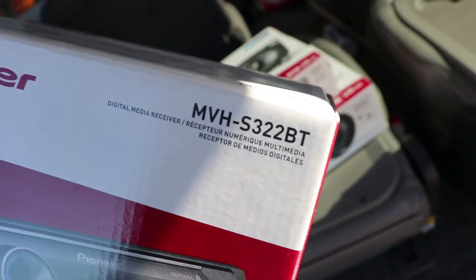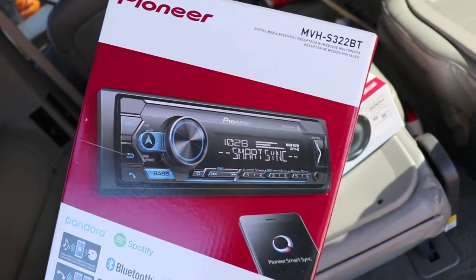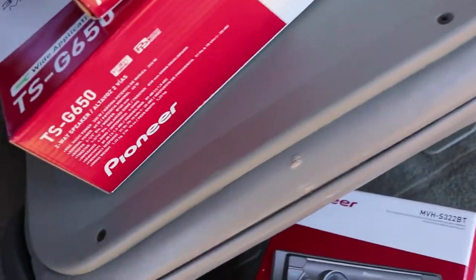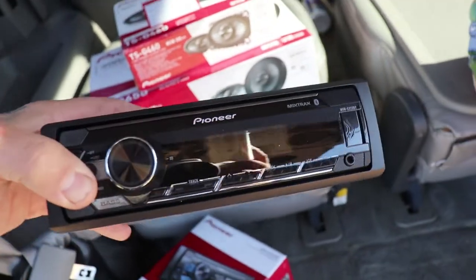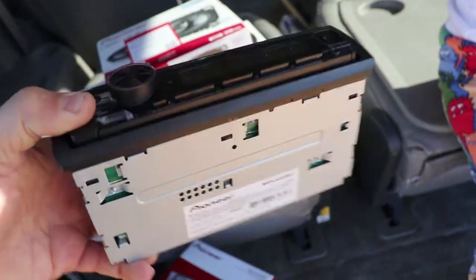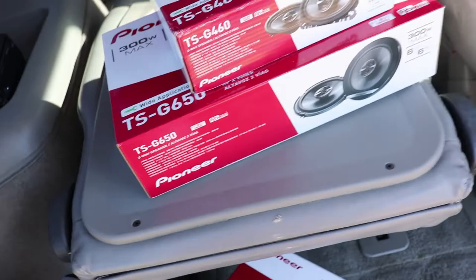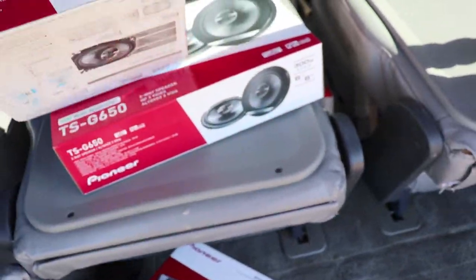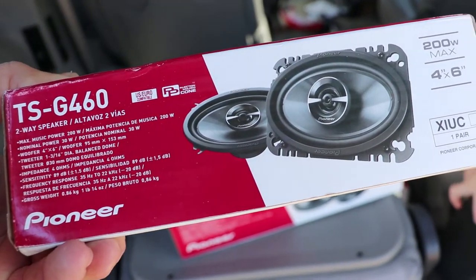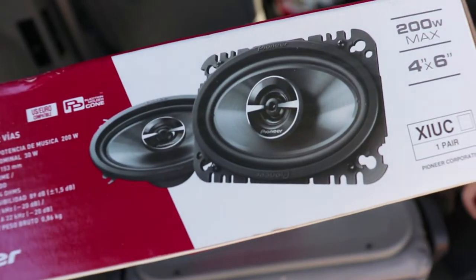The Pioneer MVH-S322BT — all that is is a head unit slash Bluetooth, no CD. And for the front we've got Pioneer TSG-460S, which are 4x6s. These go in the front dash.